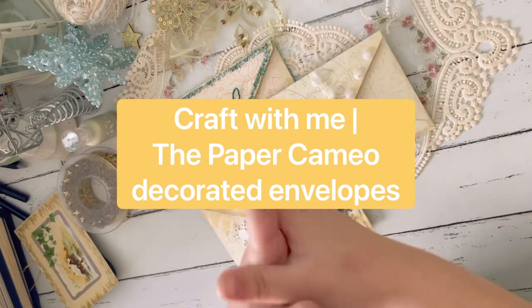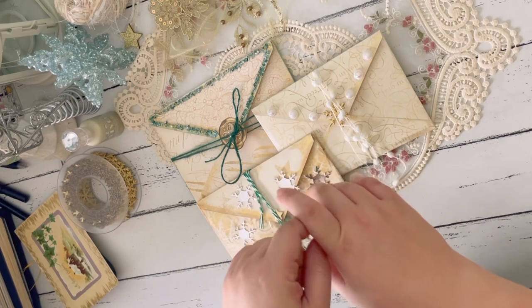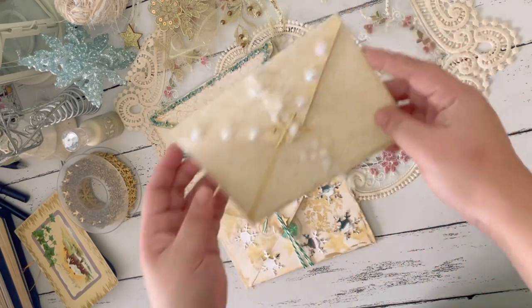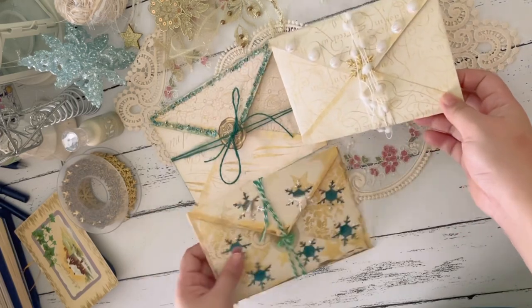Hi everyone! Thank you for watching this video. This is Sheva from BareMixBujo over at Instagram. For today, I have a craft with me video wherein I will be making one of these decorated Christmas envelopes.